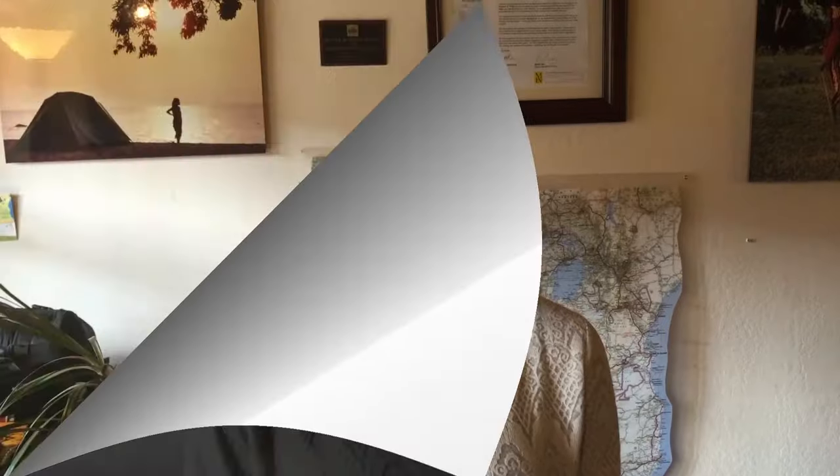Underwear is your first layer. It needs to be comfortable, stay in place, and not bunch up. Try on a bunch of different options and find something that really suits you. Women, you definitely want a great sports bra — something comfortable where the straps aren't digging in and it's comfortable with your backpack on, giving you the right support. Get out there, try them on, test them out, and find what's best for you.